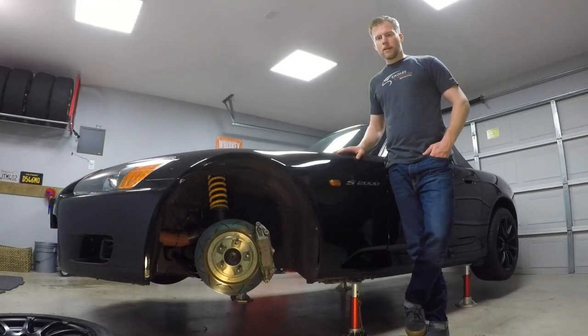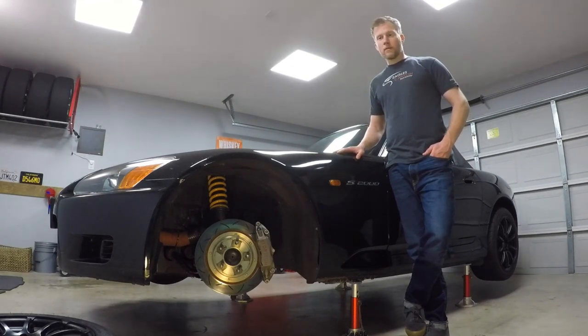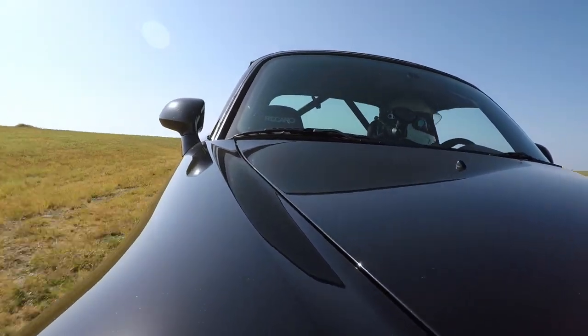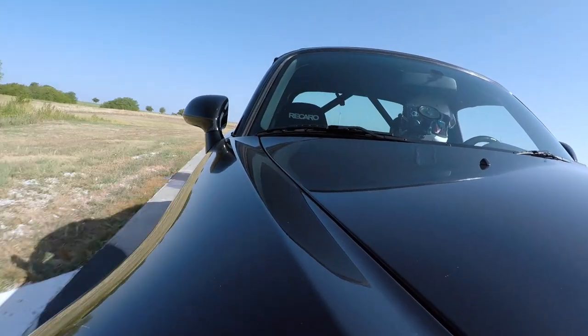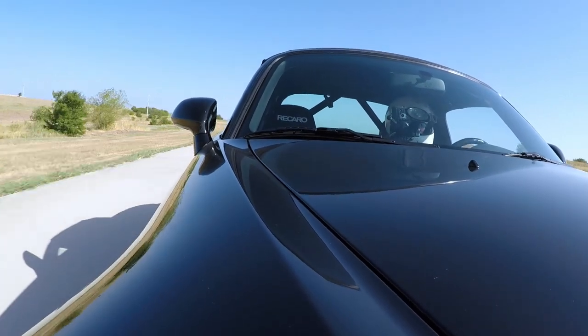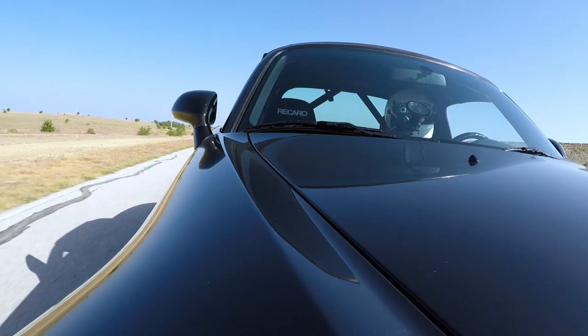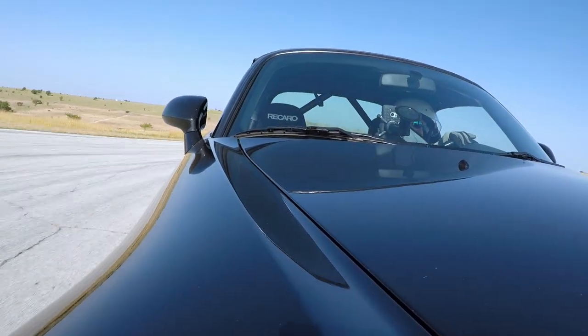I have about 90 laps on these brakes so far and they're maybe at most 5–10% worn down on the pads, so service intervals will definitely increase. If you're looking for a good kit for your track car, I definitely recommend checking these guys out. Thanks for watching.